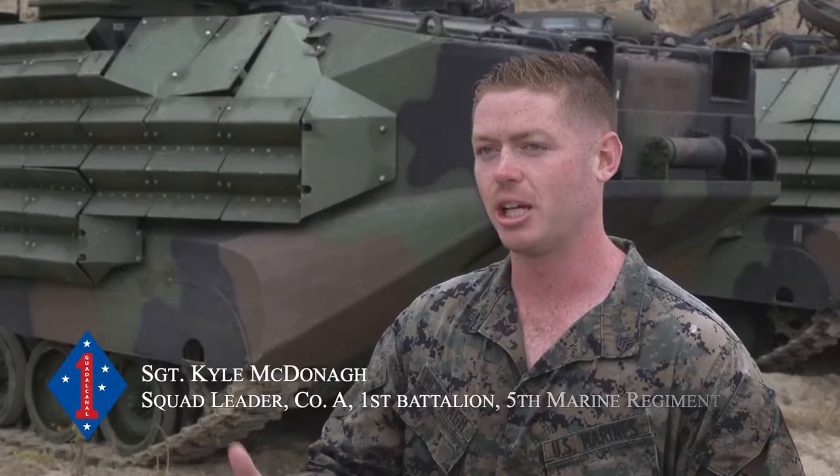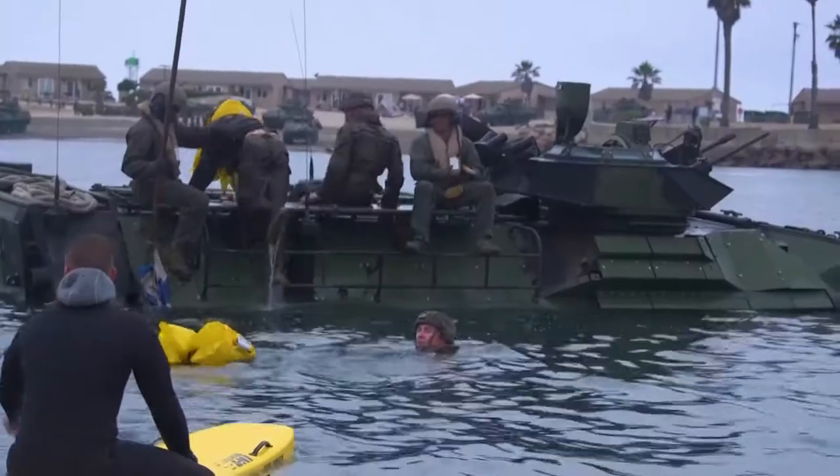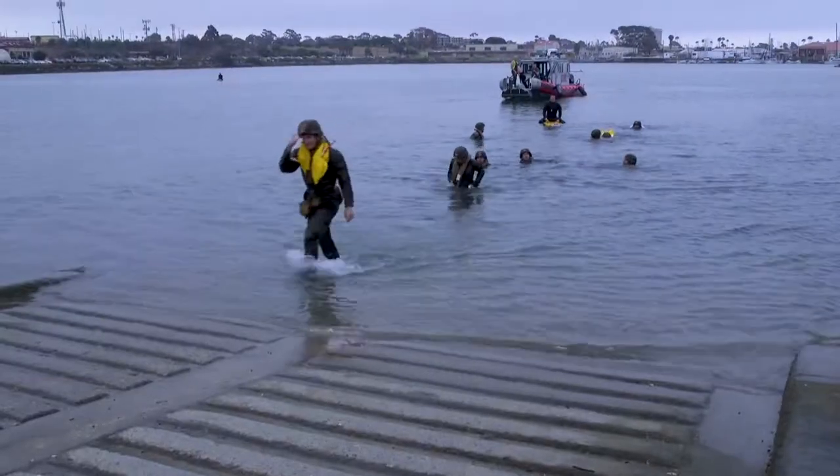We were practicing the evacuations in nice still water where it's a lot easier to do, and then getting out of the tracks and swimming roughly 25 to 50 meters within the water — still a pretty easy swim — just to an evacuation boat or to another track.